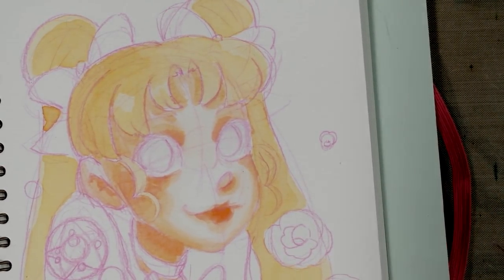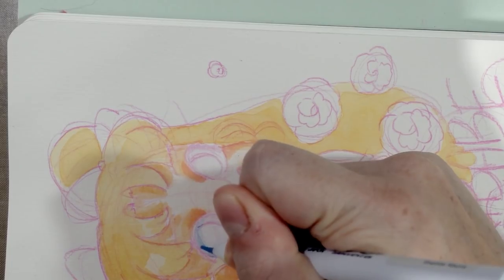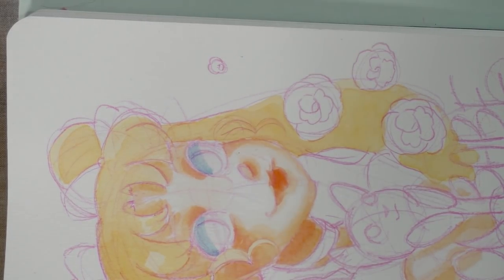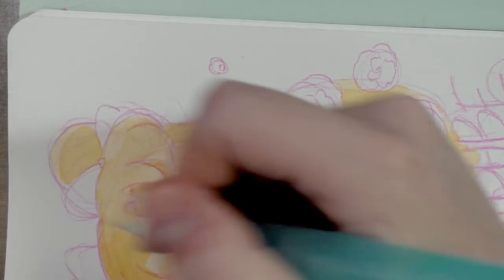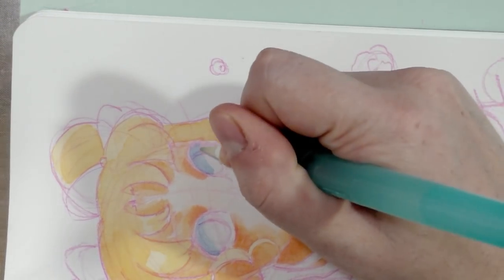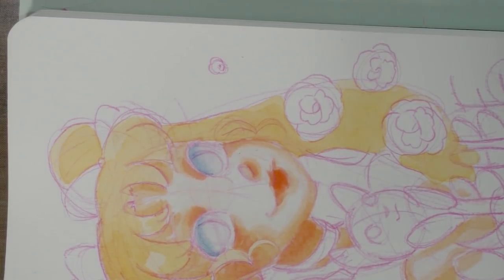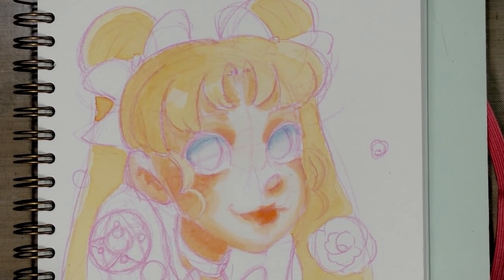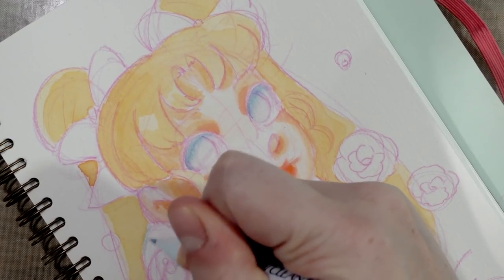Since that's had a chance to dry, I'm going to go back in very carefully and do the tops of her eyes, then use the water brush to blend that out a little. I don't mind if it has an organic texture — that's totally okay with me. I've just remembered I want to go with hot pink for her bows, but first we're going to start working on her jean jacket.